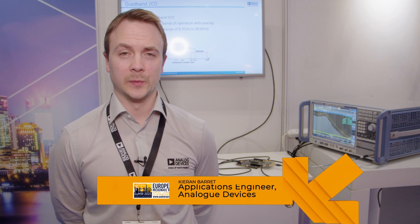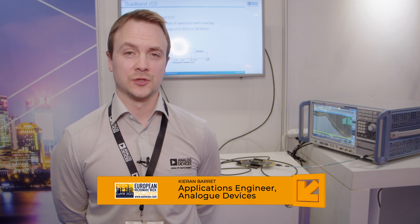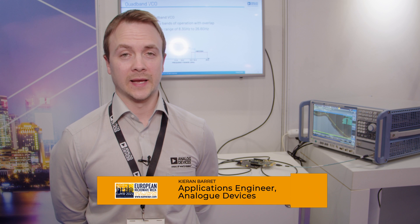Hi, my name is Ciaran Barrett. I'm an application engineer at Analog Devices and I'm here at EU Microwave London demonstrating Analog Devices' latest PLL reference design.